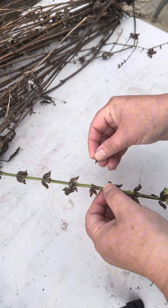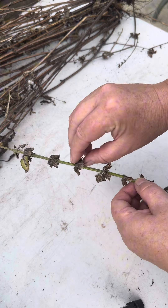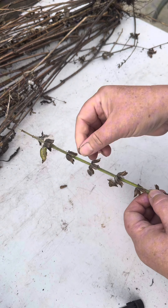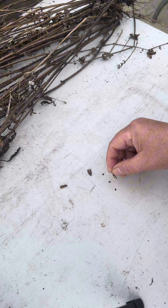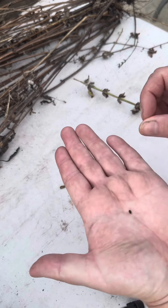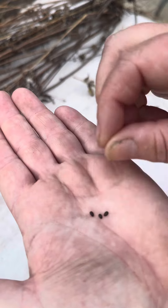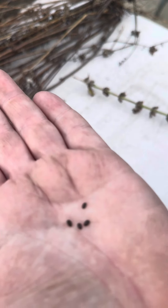Here we have got our seed pod. I'm just going to see if we can get our seed out of any of these, just going to feel if there's anything in there. That one's got some seeds in it — if I bring those up you can have a look. I've got four out of that one little shoot there. So I'm just going to go through and select some of these out now.